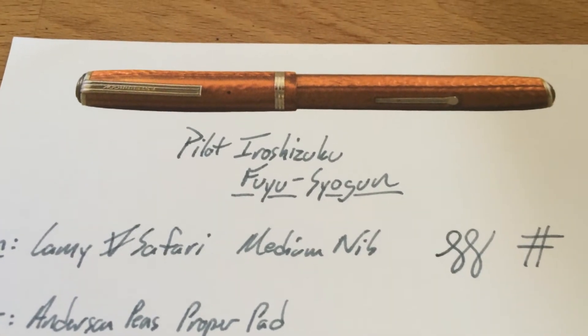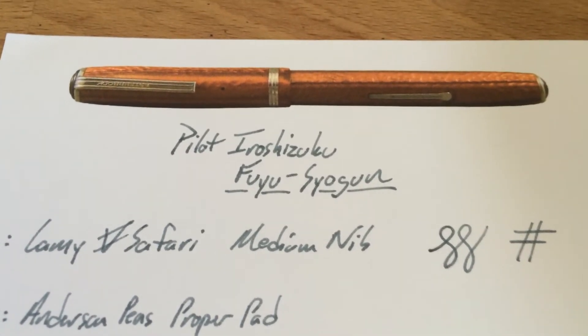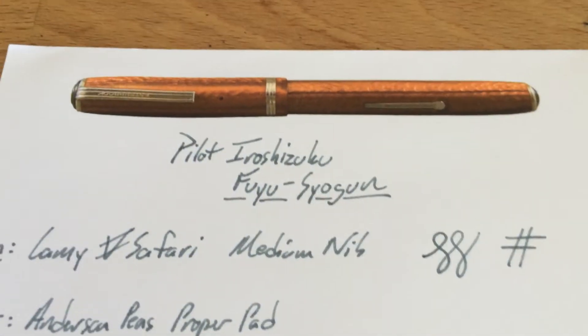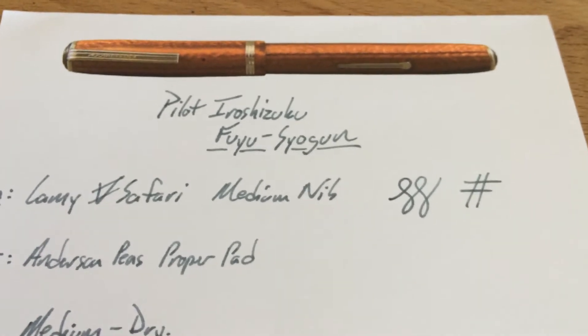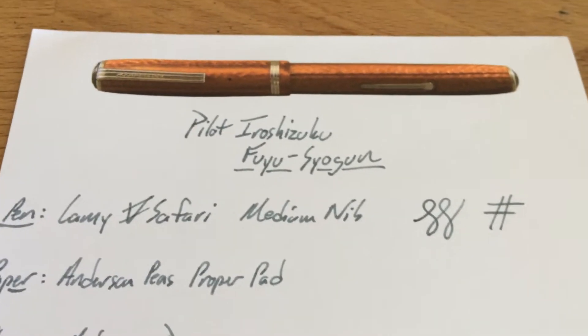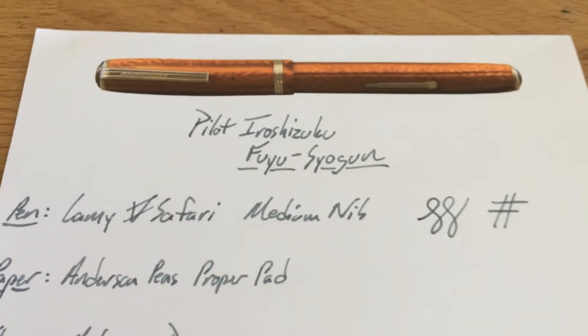Hello folks, and welcome to another brief video review and water drop test, this time of Pilot Iroshizuku's Fuyu Sugun, maybe. This is a nice gray ink that Brian and Lisa Anderson kindly gave to my wife Audrey when we were up at their store.